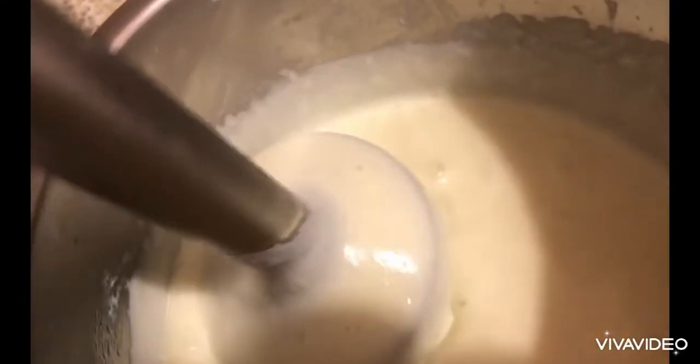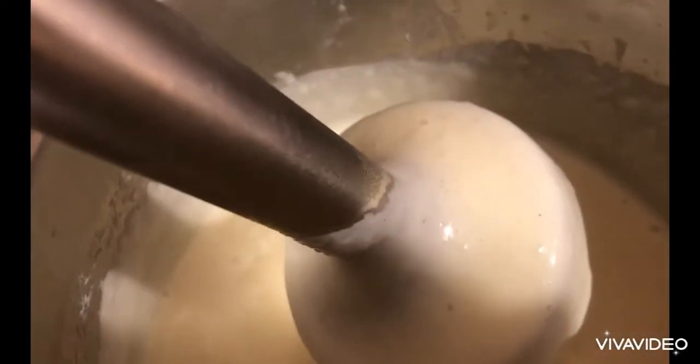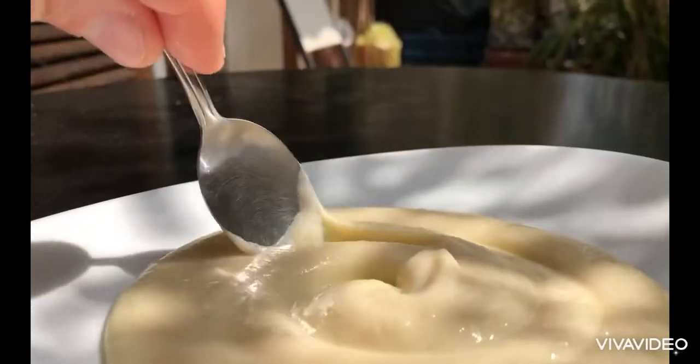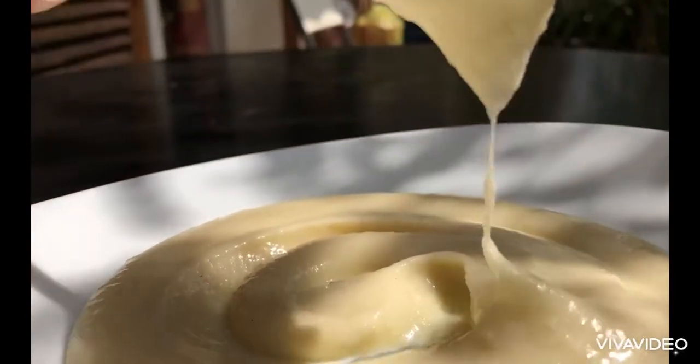Keep in mind that our purée is very, very hot, so it's a bit runny. Once we serve it we need to let it cool down — it will get stiff. We serve on a plate and enjoy our creamy purée.